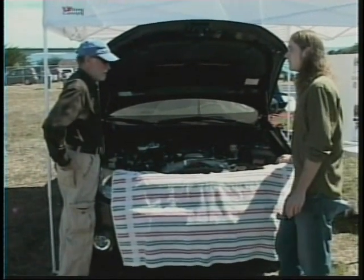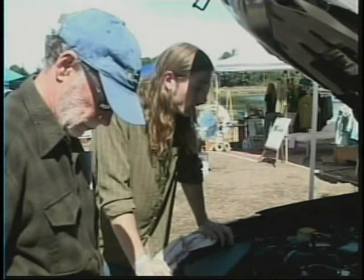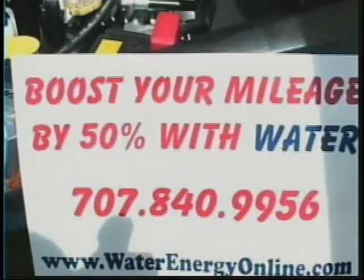If you were told you can run your vehicle on water, what would your reaction be? I tell them, wow, I don't think so. How are you going to do that? I think it's a good enough idea that I'm tempted to try it. While some people are already doing it all across the country, as well as right here on the North Coast. And the claim is you can potentially increase your gas mileage by 50%.